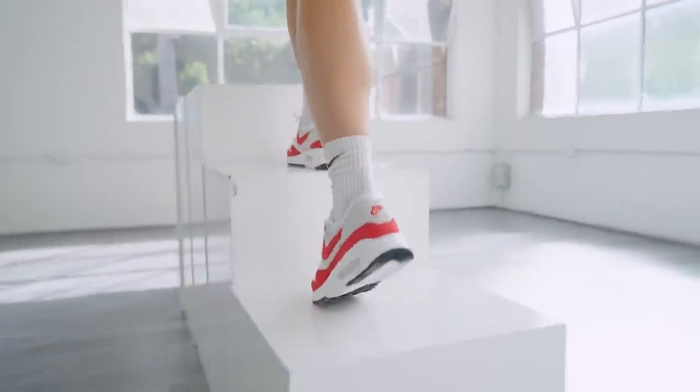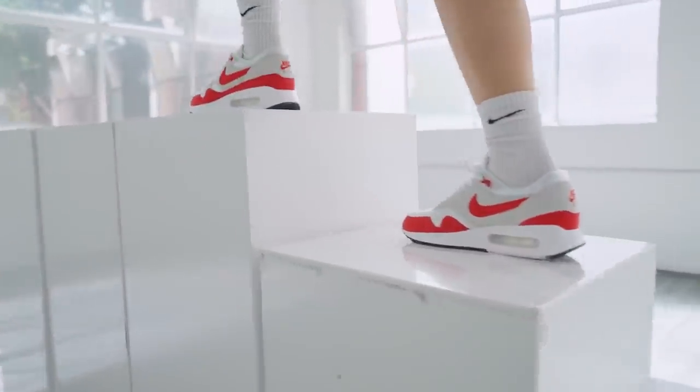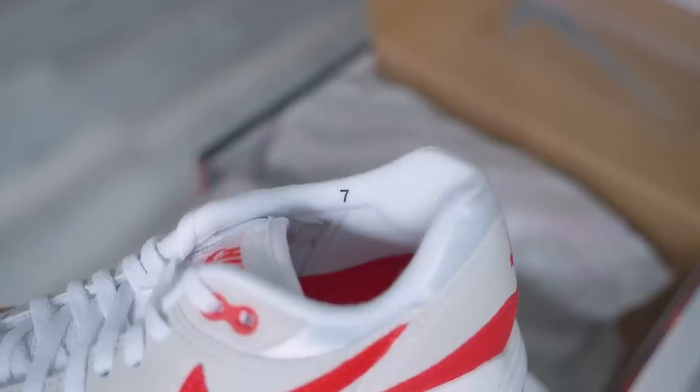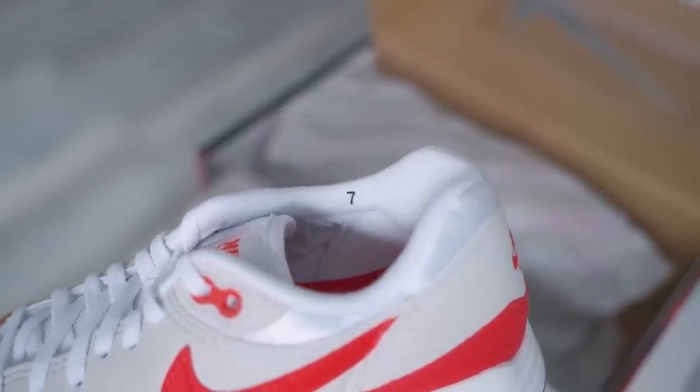Getting back to how these feel on feet — they definitely feel different from your typical Air Max 1s. There is more bounce and they're softer, making it a very comfortable pair of sneakers. But I wouldn't say it's anything crazy — not like the first time I tried a pair of Vapormax. It feels different but it's not game-changing.